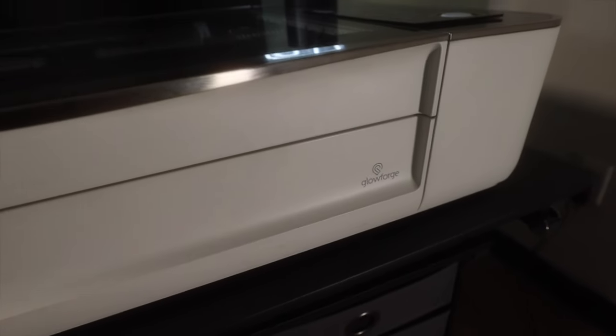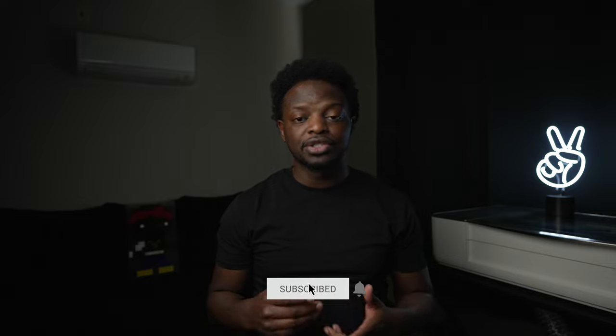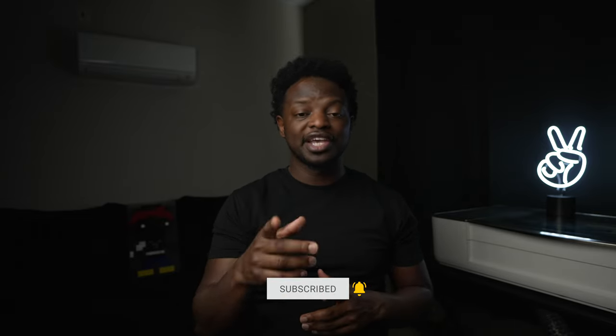Yo, I need one of y'all to call Drake and tell him I got his charms ready. Hey, what's up — Troy the Maker checking in. If this is your first time here, I do project videos using a Glowforge laser cutter, and if that interests you, make sure you hit that subscribe button and the bell so you'll be notified when I drop a new video.